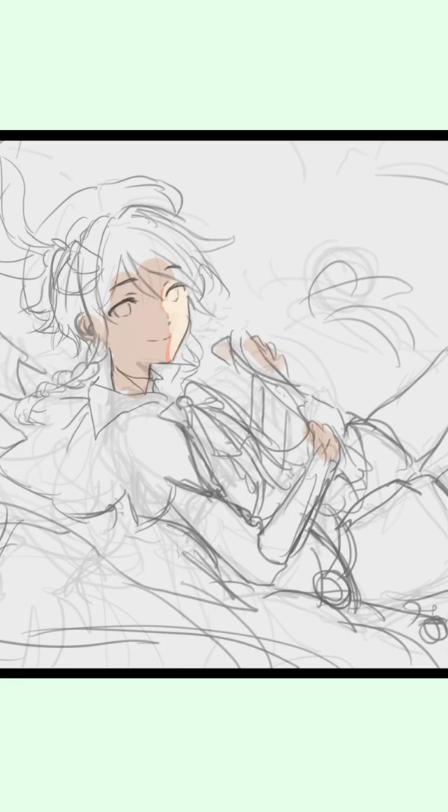I realized I drew all of the archons over the last year without knowing, so I'm doing a mini-series of drawing them in different styles. First up is Venti, who is also actually my favorite Genshin character.